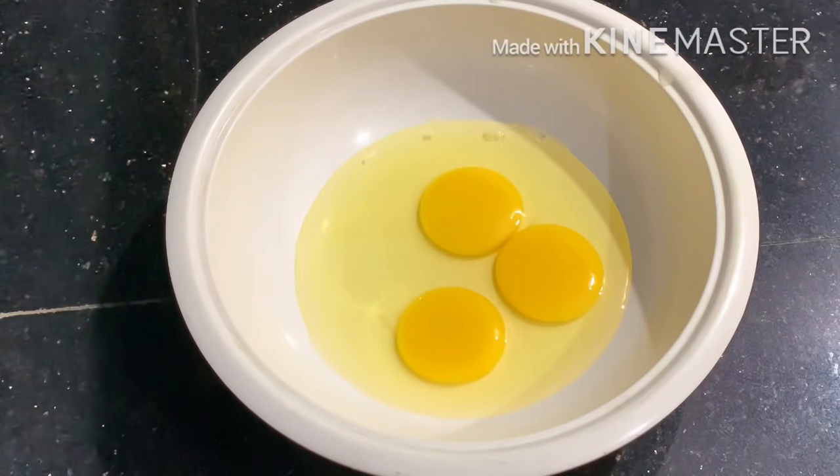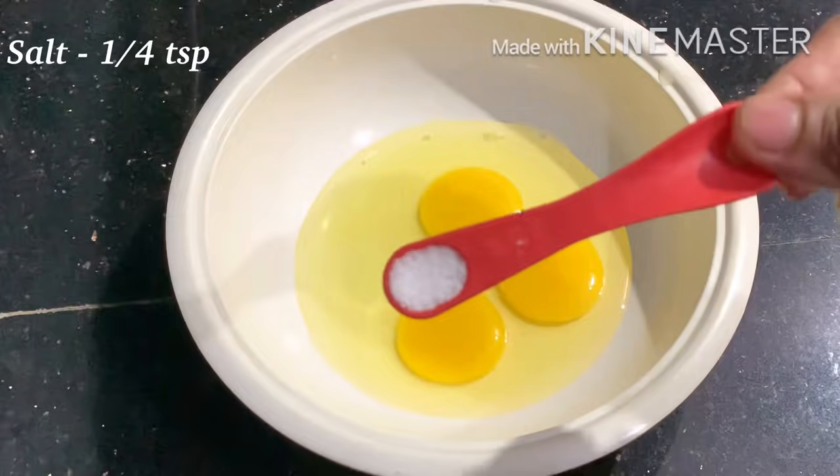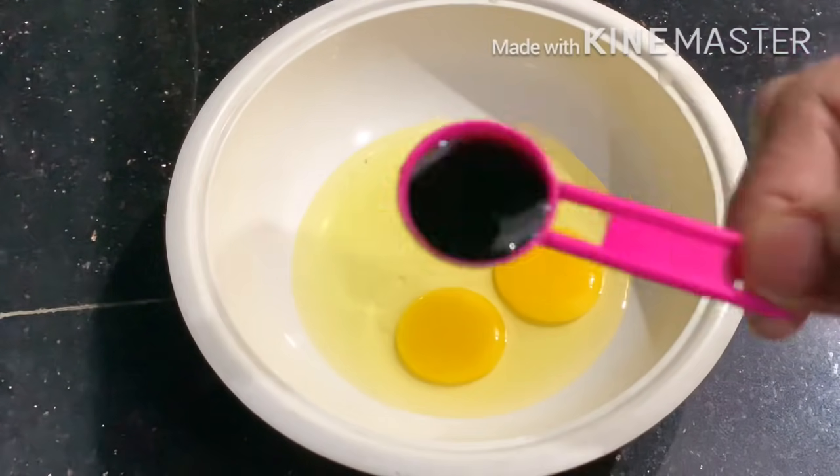I will add 3 teaspoons of baking powder. I will add watermilk to this and add 2 teaspoons of dark gel.